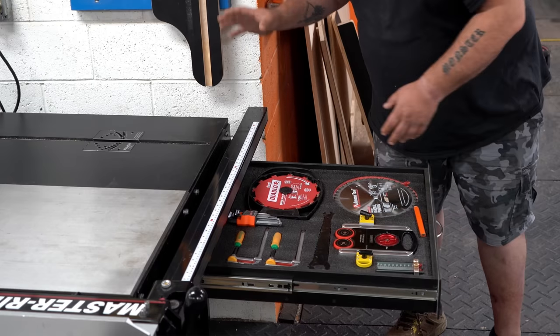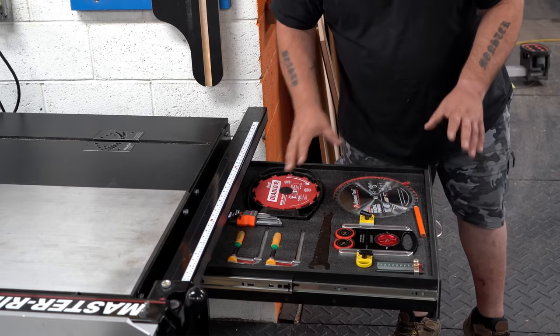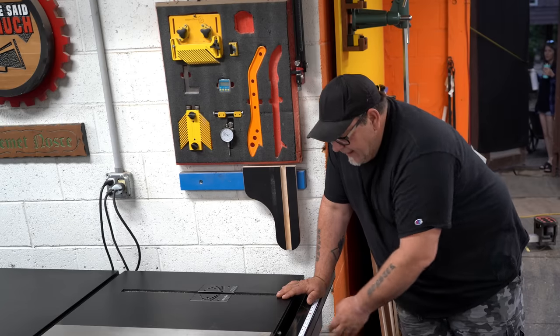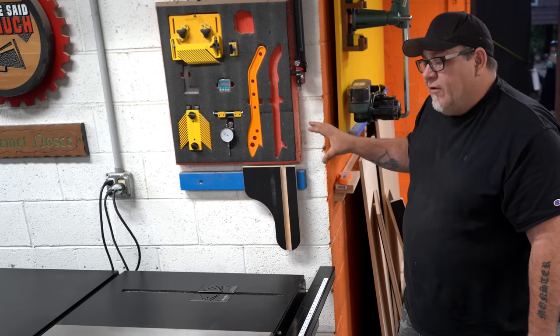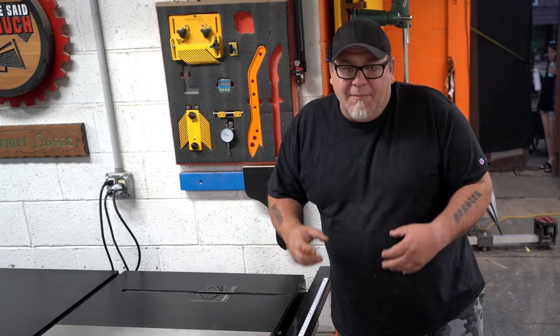Right under the right side wing, we have a place to put some extra blades, our dado stack, a feather board, the wrench we use for loosening blades, and a few other things. That's been really handy. We also have some Kaizen foam right here with some of the systems we use quite a bit on the table saw. Keeping those things really accessible makes it super easy to use the saw quickly when we need to do a changeover or access things without having to go hunting for them.